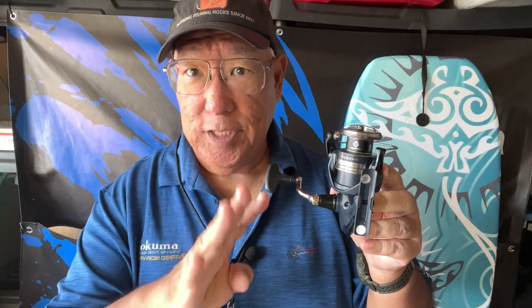Four sizes — this comes in four sizes: 1000, 2500, 3000, and 4000. Now this 3000 here is called the C-3000. C is the designation for Shimano for deep spool, so this is a deep spool design and it holds a little bit more line.